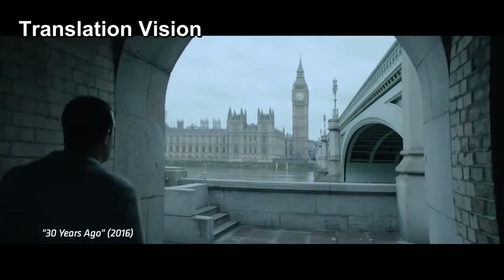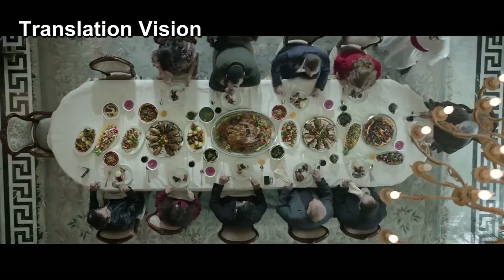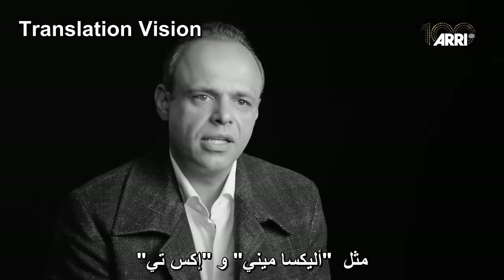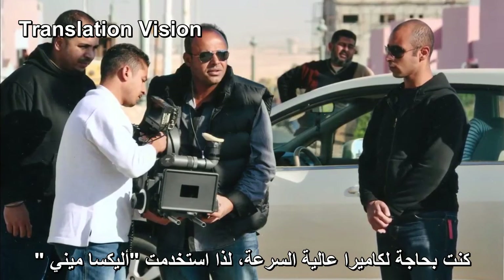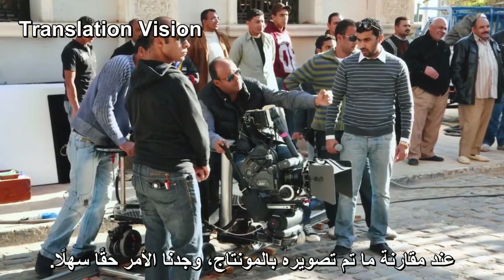One of the real experiences was with my family members. About thirty years ago, I shot it with Master Anamorphic and Mini Alexa and XT. Because I needed a high-speed camera, that's why I used the Mini, and I didn't feel any difference when doing the matching in post-production.